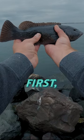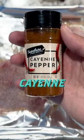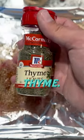How to make blackened tautog. First, season the fillets with salt, pepper, onion powder, cayenne, oregano, smoked paprika, garlic powder, and thyme.